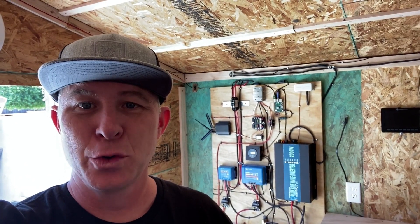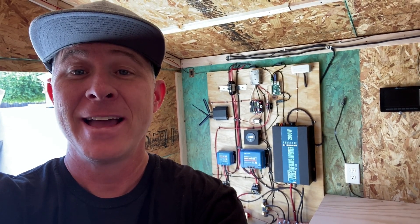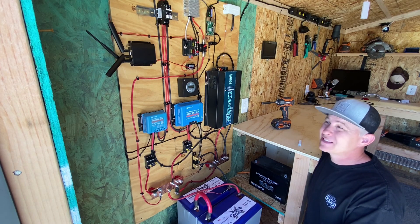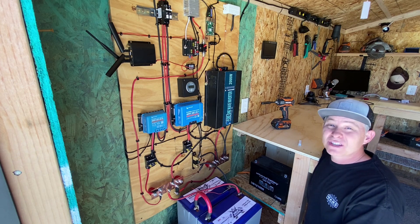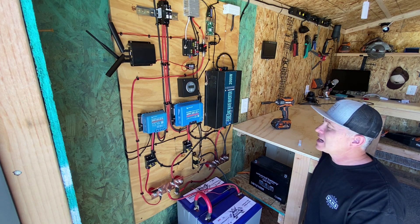Here is the moment of truth. After about 9 to 11 hours of reconfiguring this thing, I'm going to show you how I hook the batteries and solar up for the first time. I've never even done this myself, so let's see what happens. Just a disclaimer — I'm doing this outside during the middle of the day, so you might hear some cars, dogs barking, or birds. Sorry about that in advance.